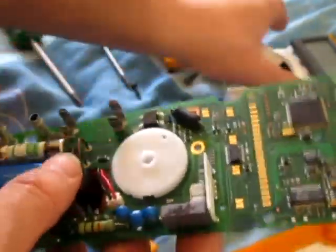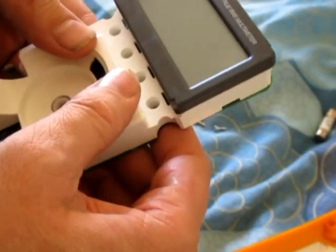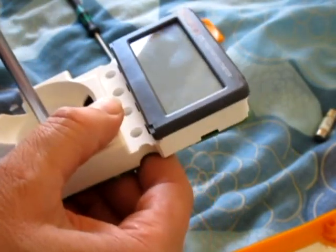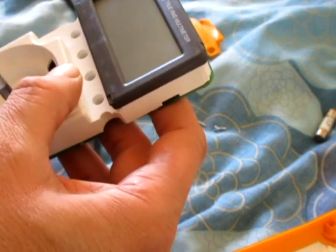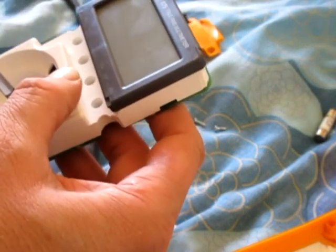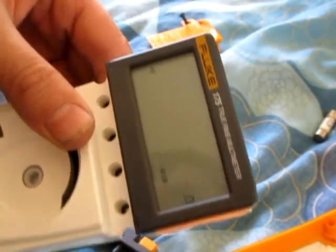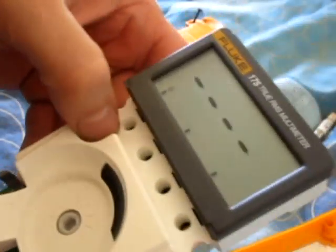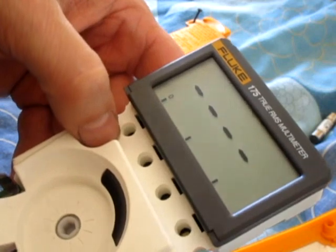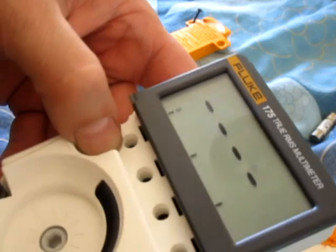I'll just show you my problem, if anyone can help. I'll put it back together and show you. Basically when I'm on the Amps range with no leads in, it should show OL, but it keeps trying to read and flick on and off. So I was looking for a loose connection.